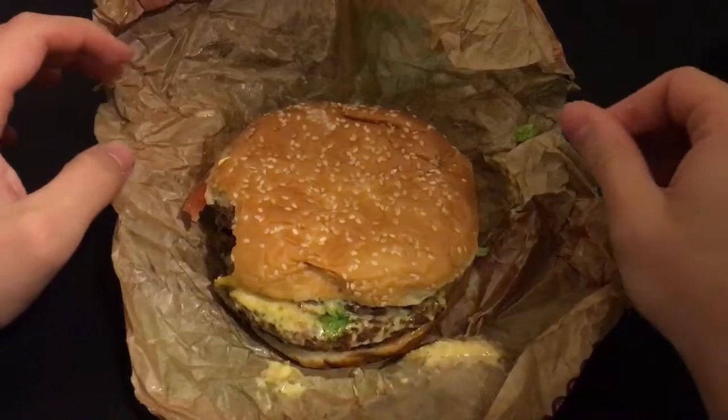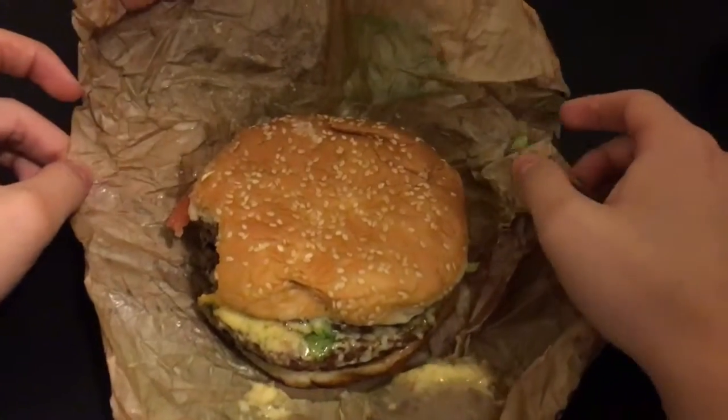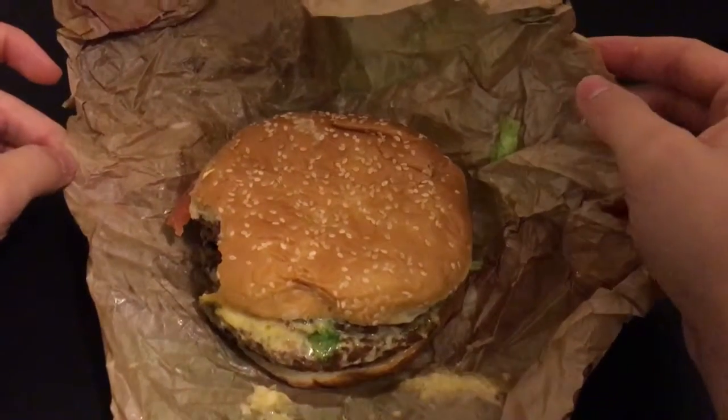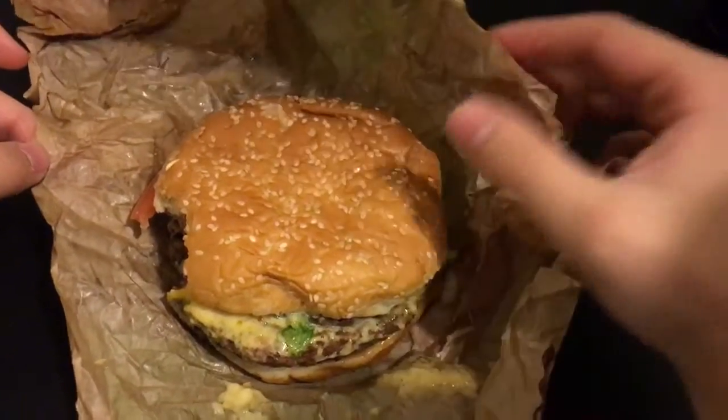Overall I'd give it a 7 out of 10. It's a great burger, nothing special. I think it's worth it.